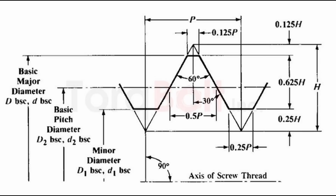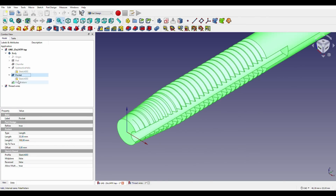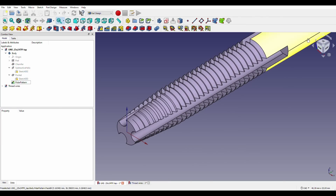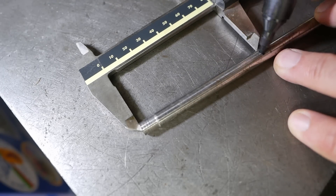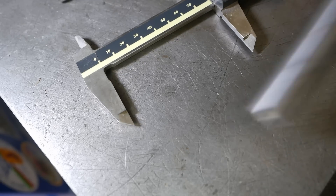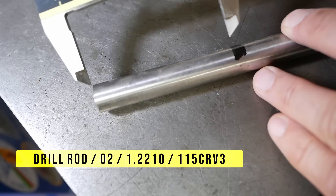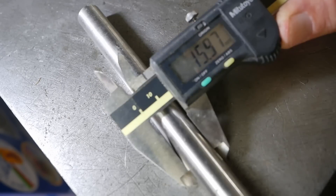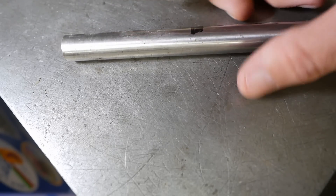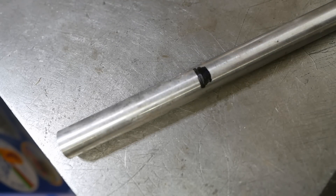I looked up the thread form and found some dimensions online, then modeled the tap in FreeCAD. Next, I need some steel. This is mystery steel — I really don't know anything about it, so I'll use that as a test piece. Whereas this is silver steel, 1.2210 is the ISO designation. This will be the real one — 16 millimeter stock. I'll turn it down to 8 millimeter first on the bolly, then do the rest of the job on the mini lathe.